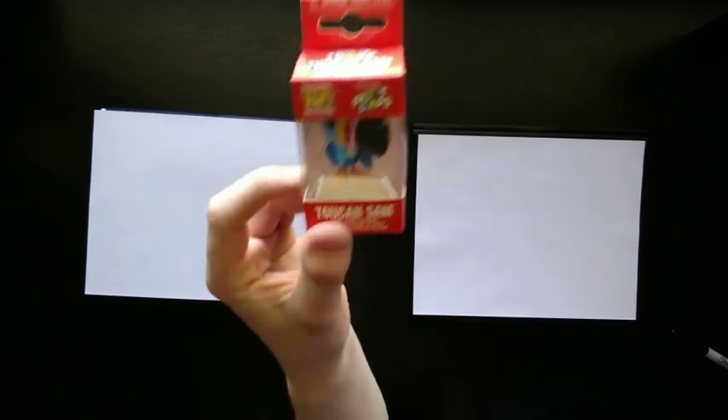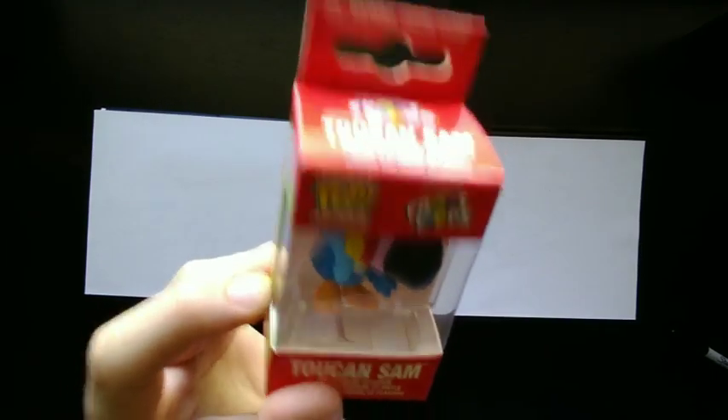Hey guys, today we're going to be drawing the Froot Loops ad icon Toucan Sam. It kind of looks like that. And so let's get started.